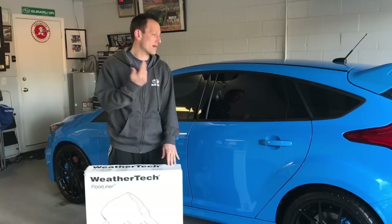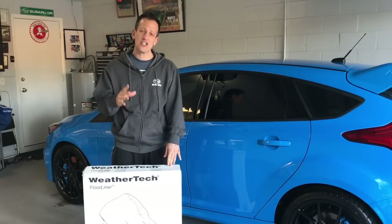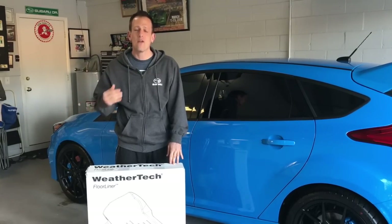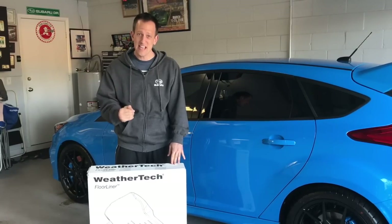Hey guys, Joe Rady from Rady's Rides. As you can see I'm in my garage and I have my brand new Ford Focus RS right behind me. One thing I want to talk about is protection on the inside of the car. I know a lot of you may say you buy a new car, it comes with floor mats — why would you want something else? Aren't all floor mats just floor mats? Well, not all floor mats are created equal.